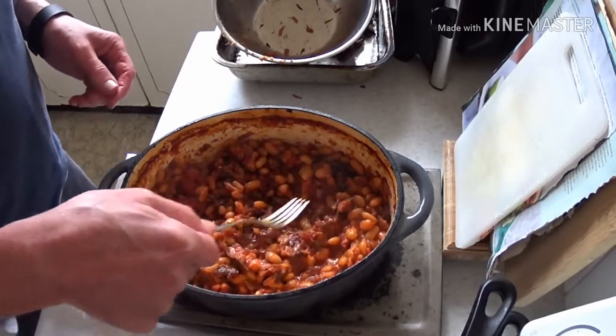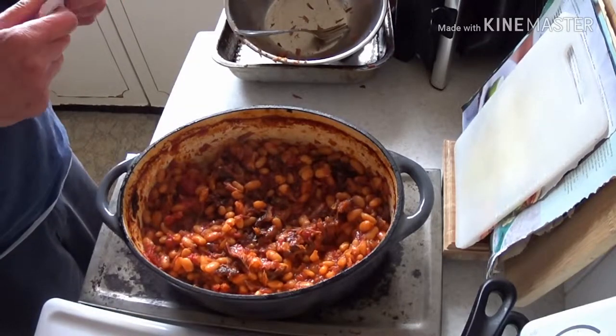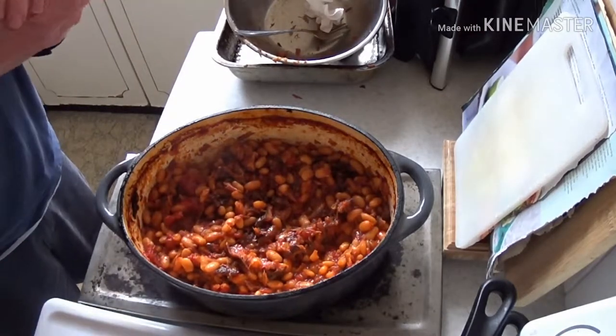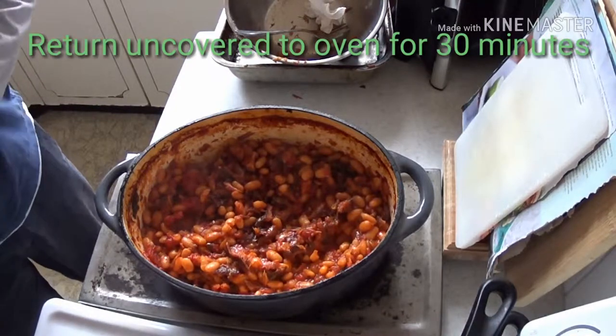And then it's ready to eat. It's great by itself, but on my best it's a nice thick toast with plenty of butter — it tastes beautiful. So back into the oven, and we'll be back in half an hour.